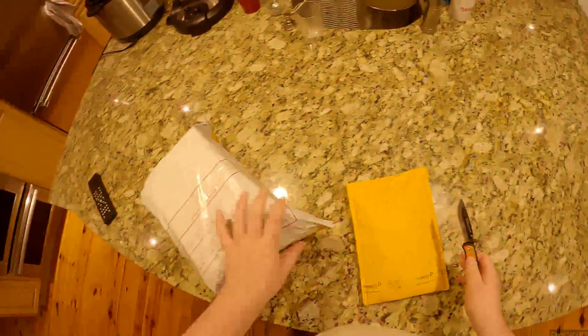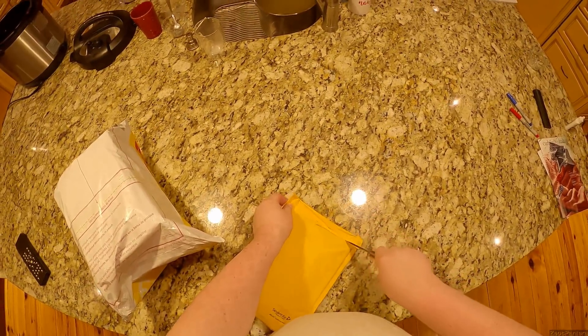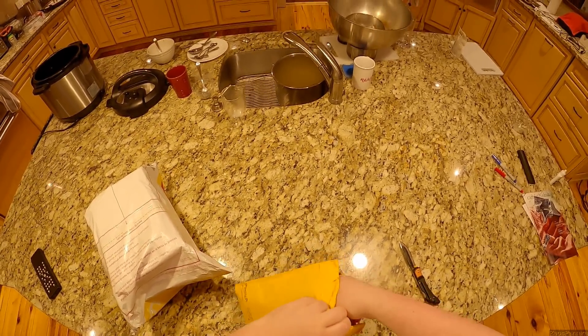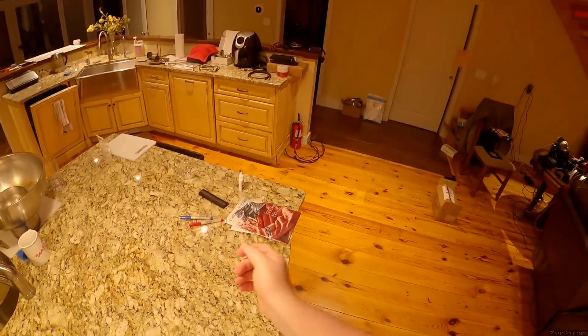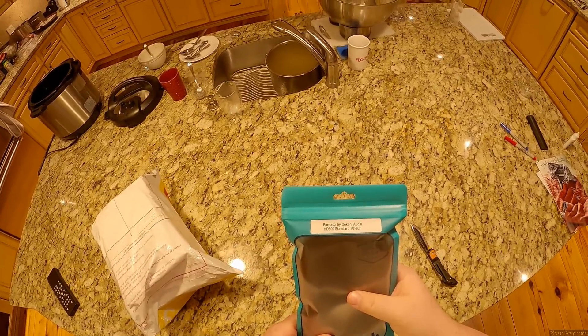Alright, here we go. Big box, little envelope. The little one says Deconi so it's probably going to be pads. Oh, I almost went through the gap — that would have been amazing. What the hell are you?